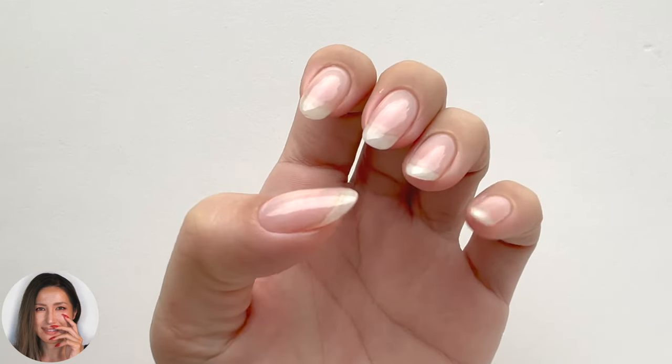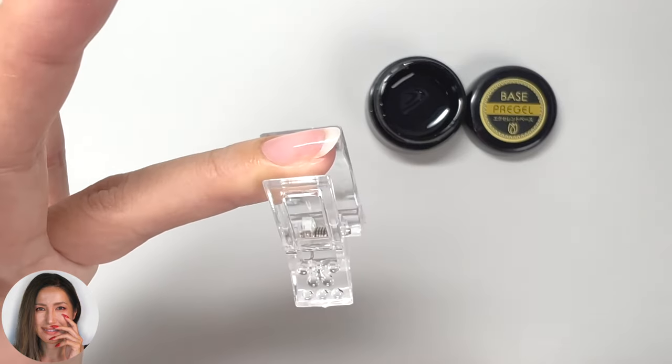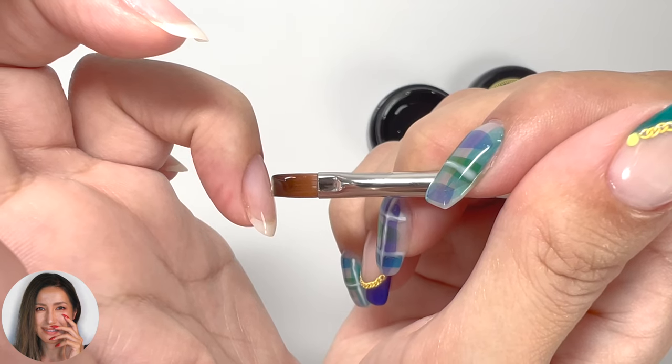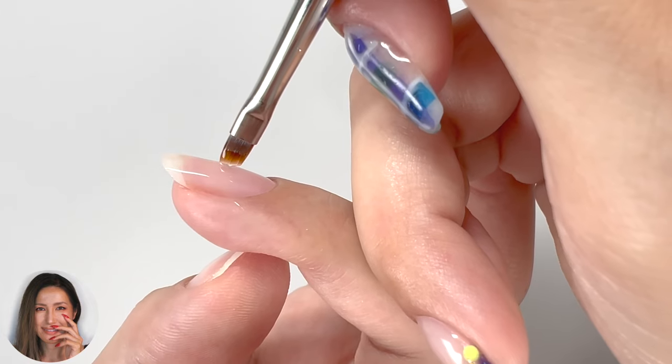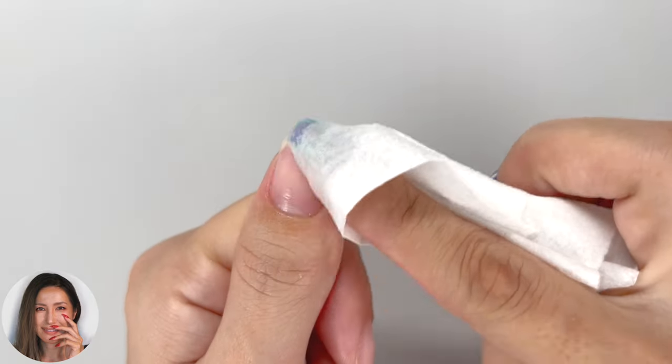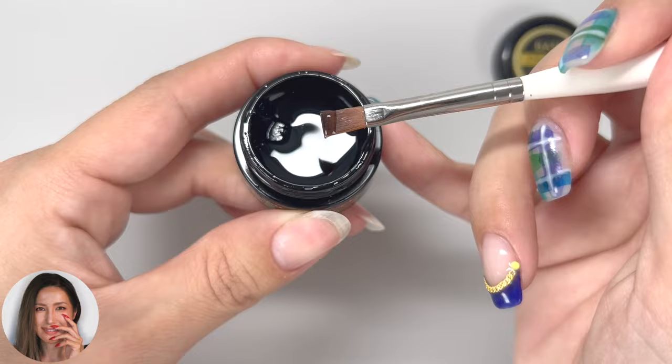Hi everyone, this is Asuka Nails. In this video, I will show you how to create a beautiful nail contour without any unevenness using only base gel. You don't need any special tools — you can create it using only the application technique for the base coat.